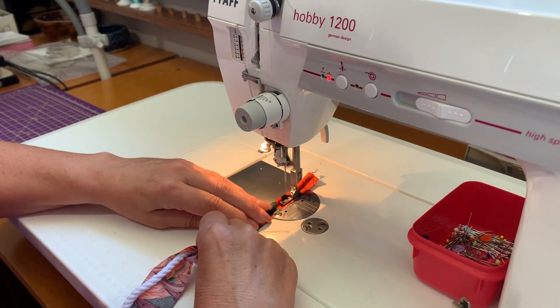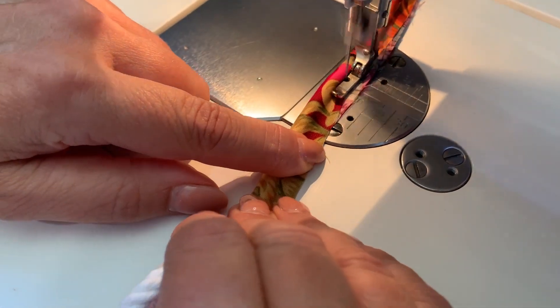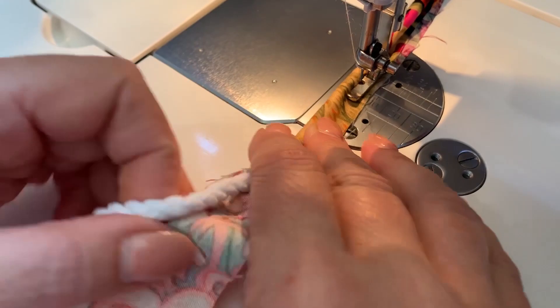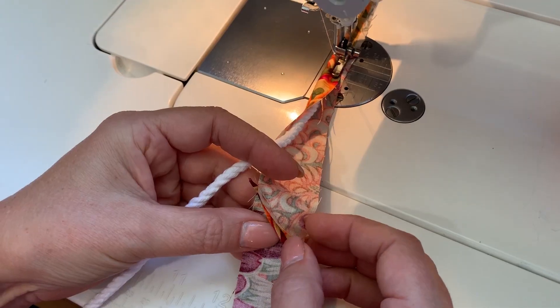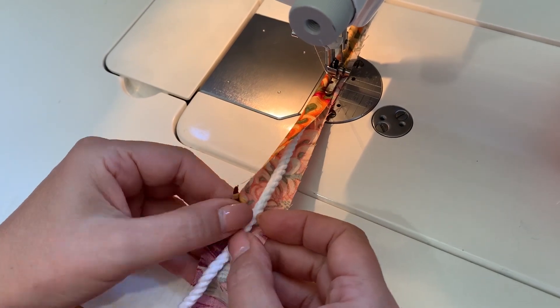She carefully bastes the piping cord into the fabric using her appropriate foot to ensure her stitching is close to the cord. When it comes to the seam, just press it open with your fingers and then close it up like so.